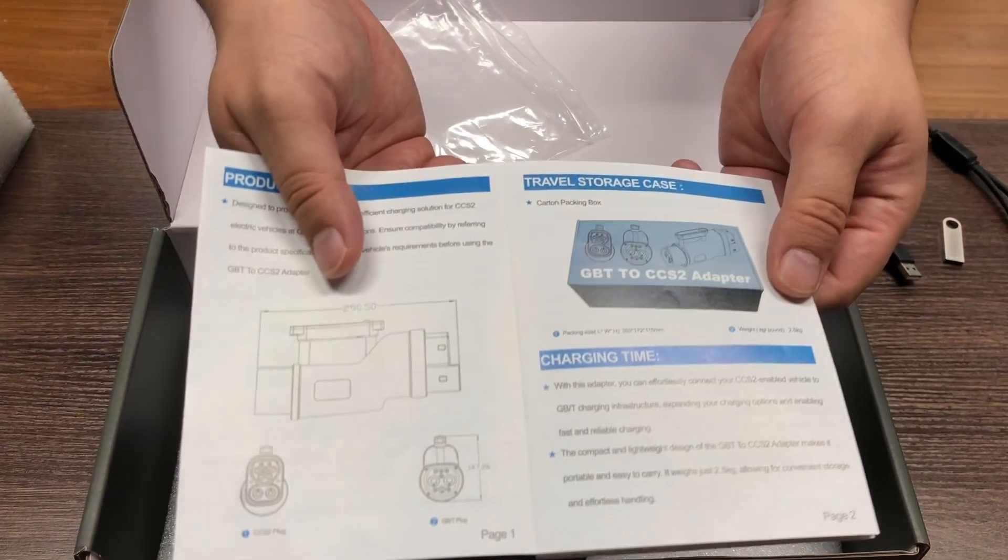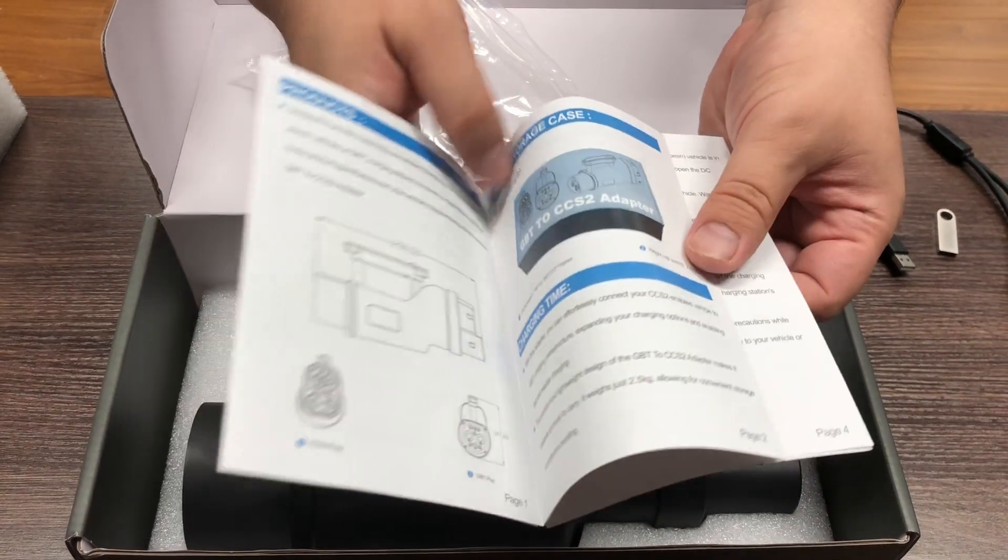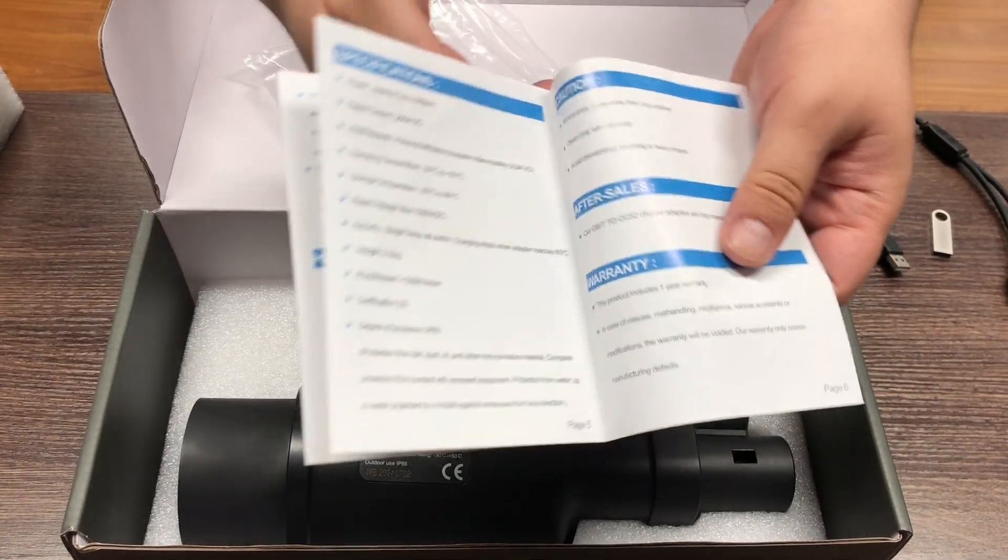Enjoy the flexibility and ease of Orient Rise's GBT to CCS2 adapter — your reliable charging solution on the go.